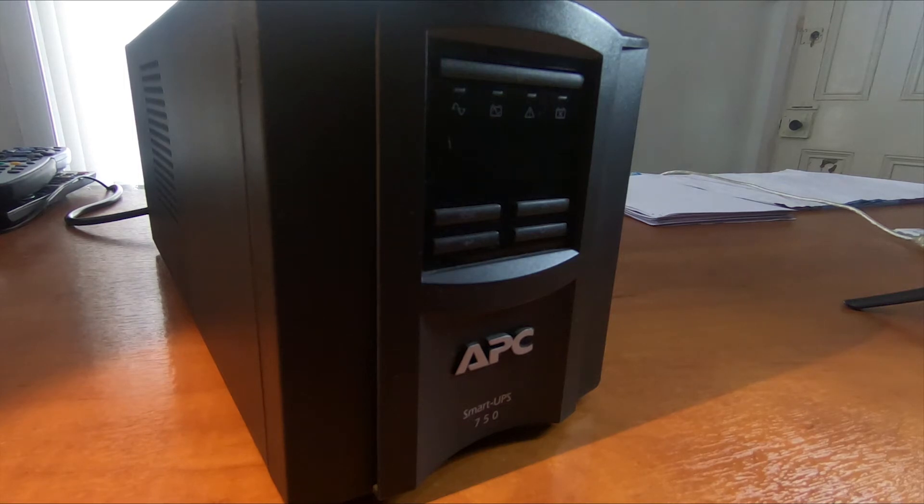Hi guys. Today I'm going to change the batteries in a UPS — Uninterruptible Power Supply. This one is an APC Smart UPS 750, and the batteries have failed in this.